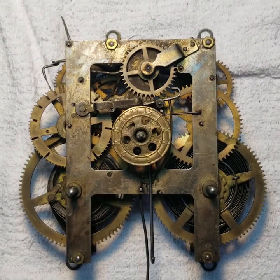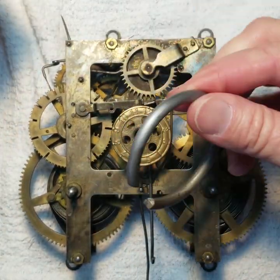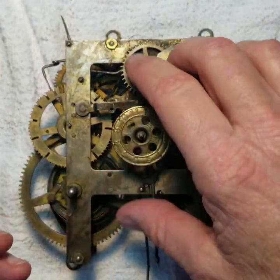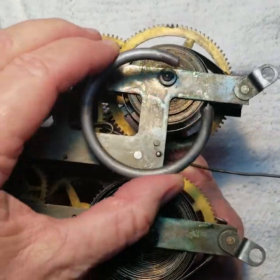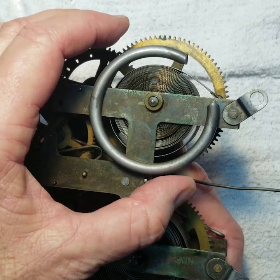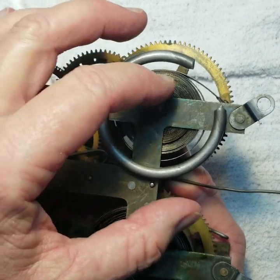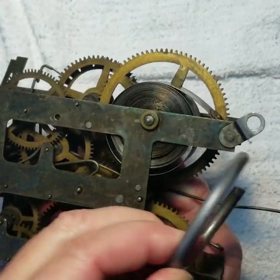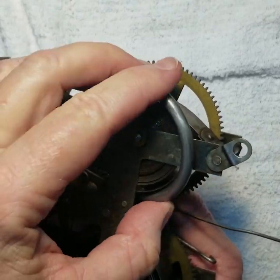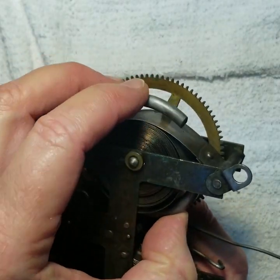I've had my fingers whacked so many times by things flying out of here. To help us do that, we take this locking ring and the locking ring goes around the spring. We let the spring down and it fills the inside of this ring, and the pressure is held inside this ring. It releases the pressure from all the gears when it's inside this ring. Then we can take it all apart.